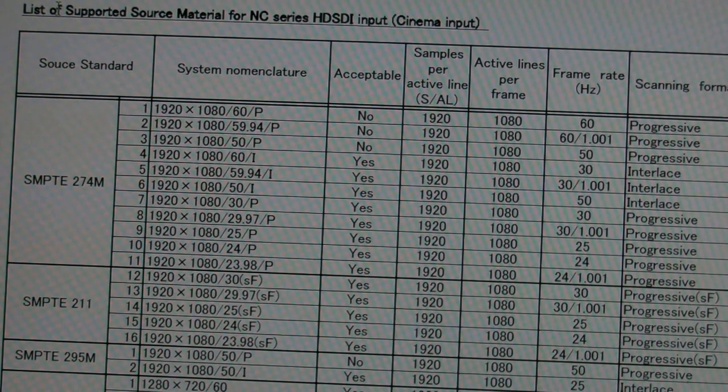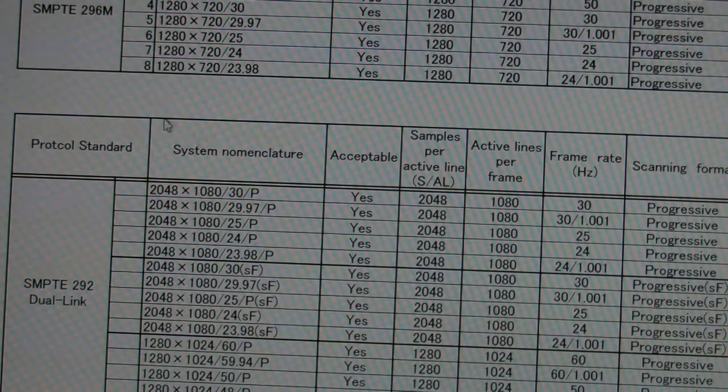On the screen you can now see a technical diagram from NEC that lists all the supported sources for an NC series projector — basically a DCI projector from NEC. This is the same for all projectors from all brands because they all have the same TI engine inside. This is a list of the cinema input, or the dual-SDI or dual-HD-SDI inputs. As you can see, you've got all the common TV formats supported, all the different frame rates, interlaced and progressive — and you'll see even 720p supported and 2K supported here at all the different frame rates.